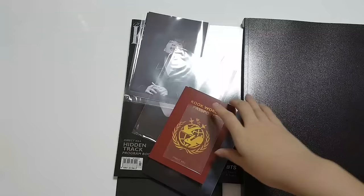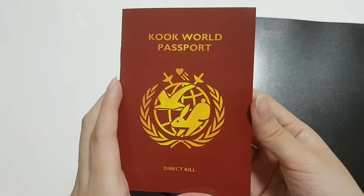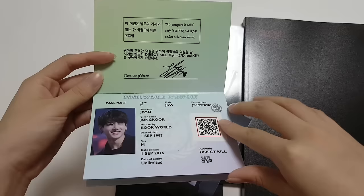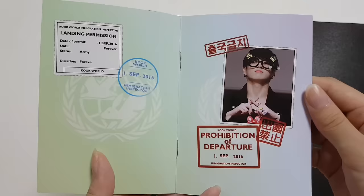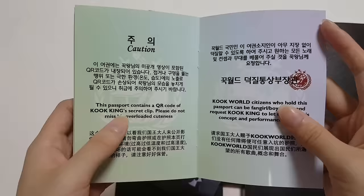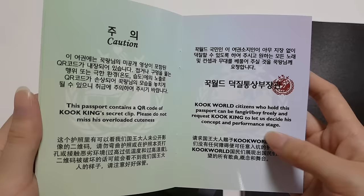This is the last transparent photo card, and then we have the Cook World Passport by Dark Kill, which is so cute. Can I just look at it — oh my god, freaking cute. And then somehow you have a stamp/chop thingy. Oh, it's a secret clip — wow, cute! Cook decided to let us see his concert and performance stage. Oh my god, that's so cute.